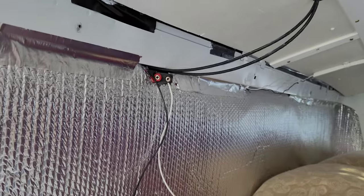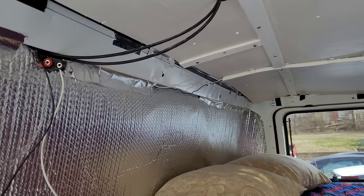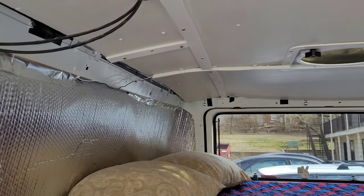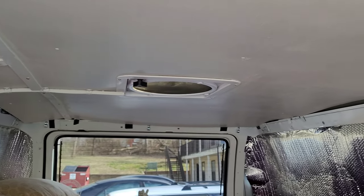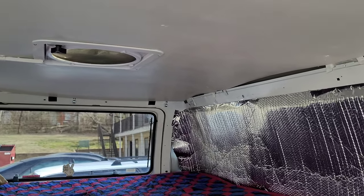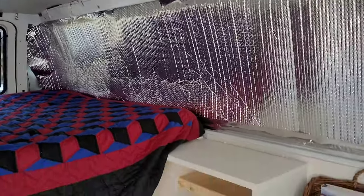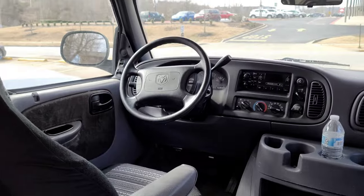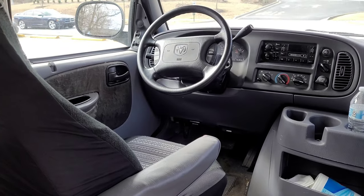It did need a little bit of work mechanically when I got it. Right now it needs some tie rods and a ball joint, which I'm getting done this month. It did have a bad water pump which I got fixed, and I did get new brakes put on as well. Other than that it runs great. It only had 70,000 miles on it when I got it, which is really good for a 1999 vehicle.